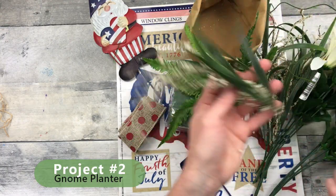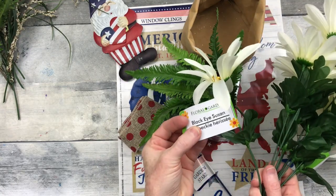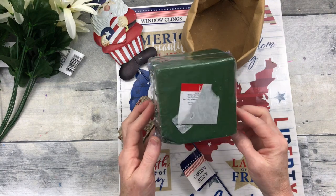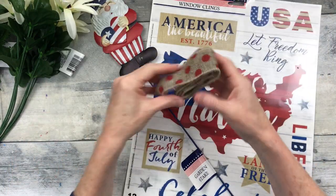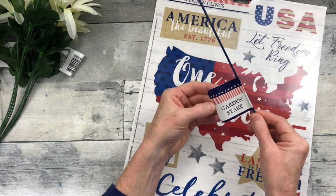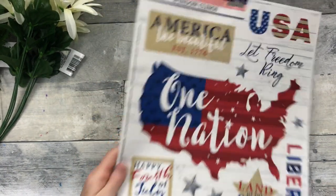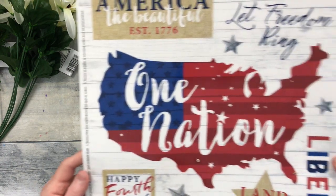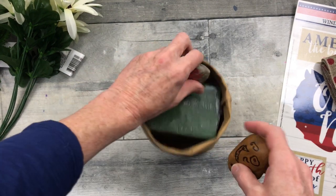Project two: we're going to make a gnome planter. I'm using some thrifted picks from Goodwill, two floral stems of black-eyed Susans from Dollar Tree, a foam floral block, a bag from Dirt Cheap (originally from Target Dollar Spot — kind of like a sturdy paper sack), ribbon from Dollar Tree, and an adorable little garden stake with a gnome on it. I also have some window clings from Dollar Tree — gorgeous, and I can make many projects from one sheet.